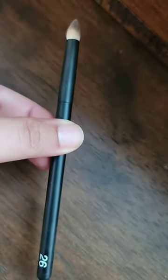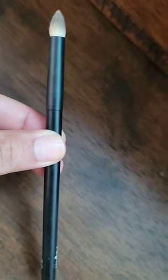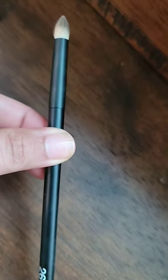This is number 26. It's a large pencil brush with a point. It can be used in multiple ways — it could be used in your inner corner, in your outer V, blending out shadow under your eyes. It's a multitasker and I love it.